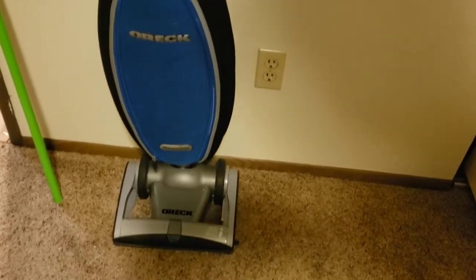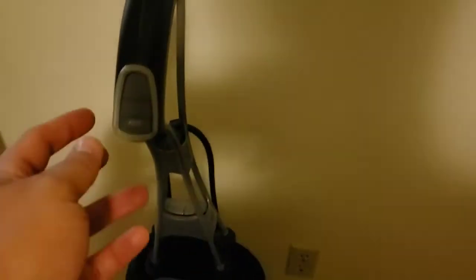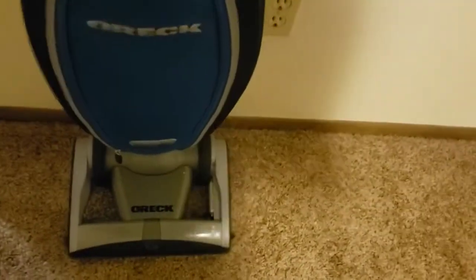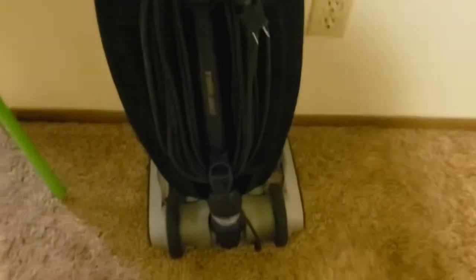Here we have an Oreck Magnesium, one of the RS models, which I think stands for radio signal because there's actually a radio transmitter in this handle that's powered by a battery, accessible via this compartment, and then there's a receiver in the base of it. That's always been kind of a weird thing to me — it's not that hard to conceal a wire.